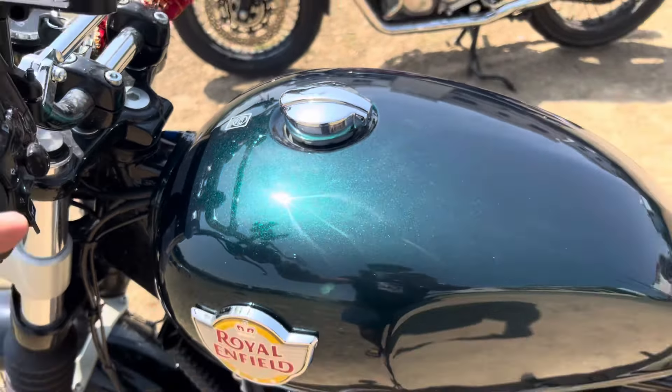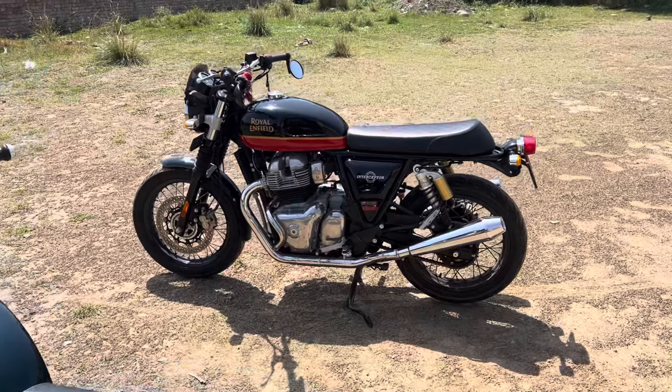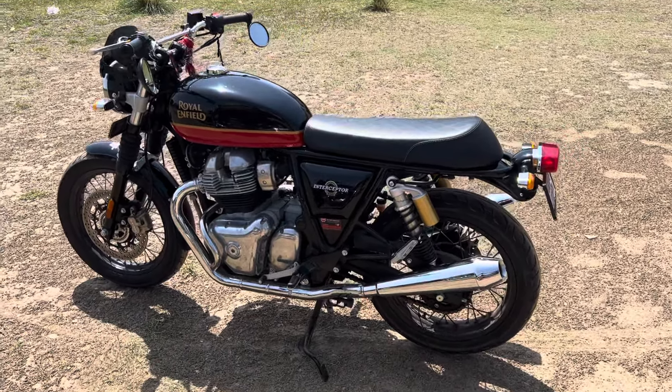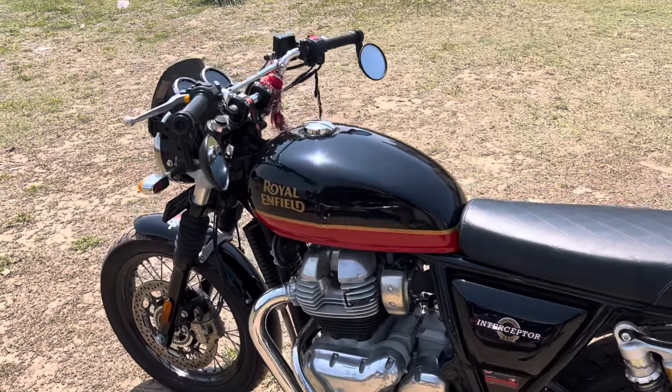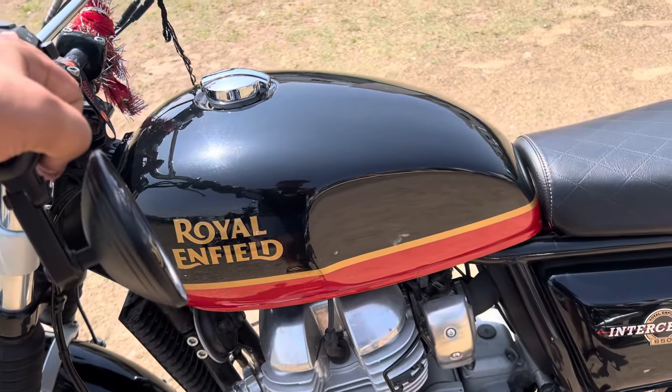This is the 2024 model, versus the sunset strip color. This is my Interceptor 650 2020 — it was bought in January 2023. And this is the sunset strip color.